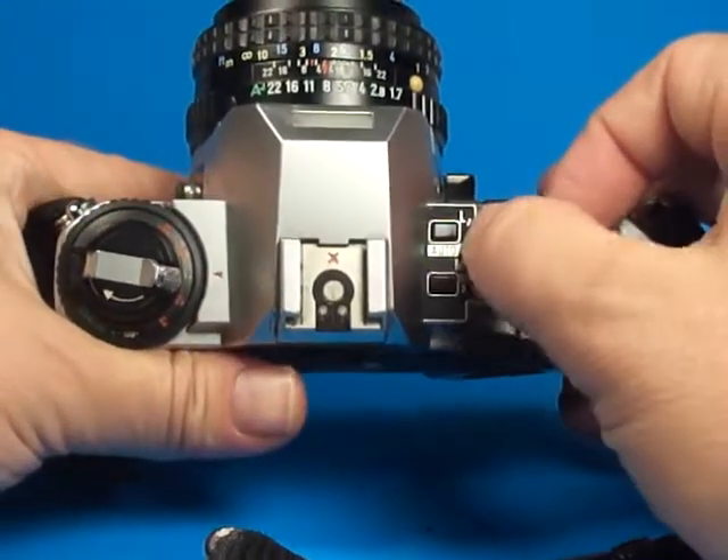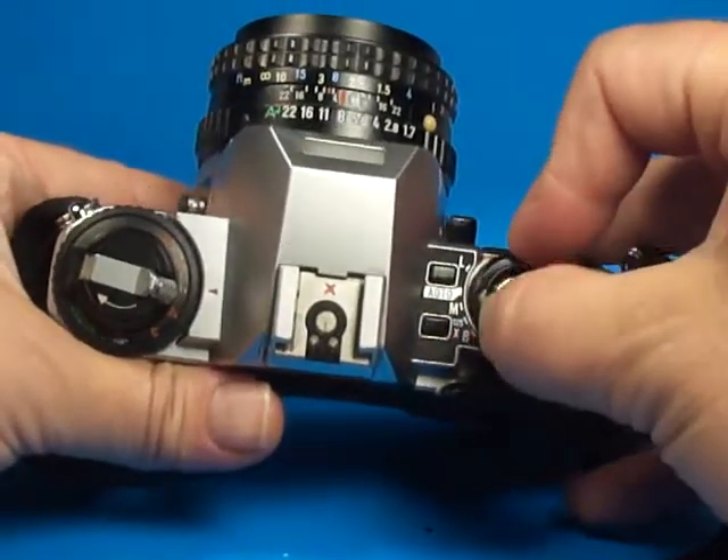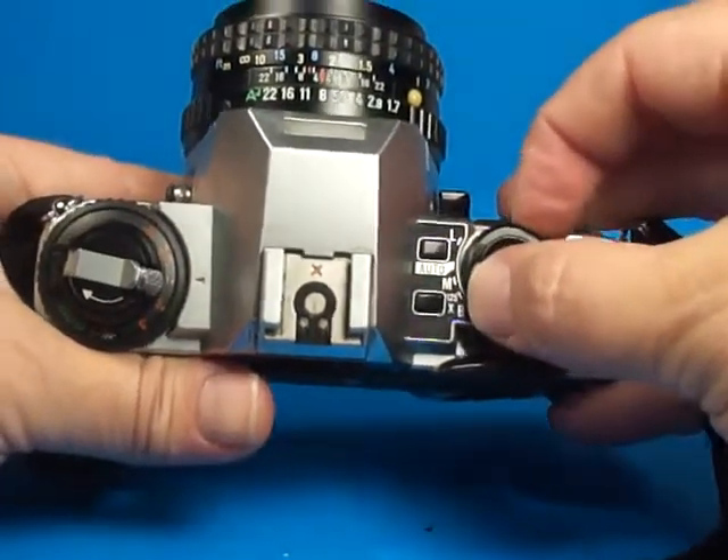It works very similarly — you can have the shutter locked on auto, on manual, on 1.25, or on bulb setting.